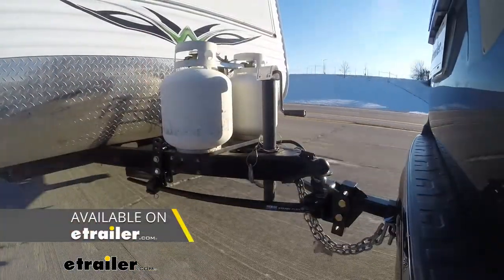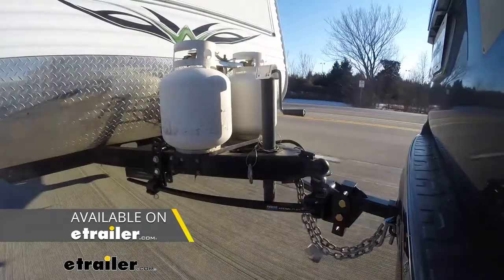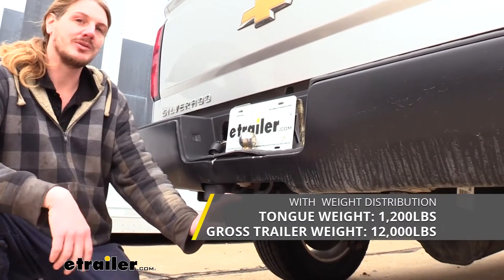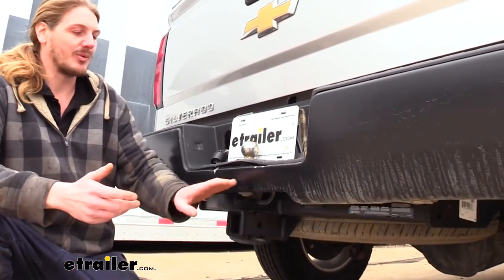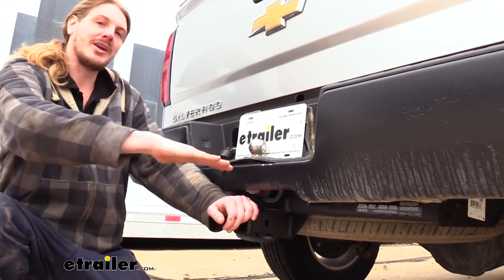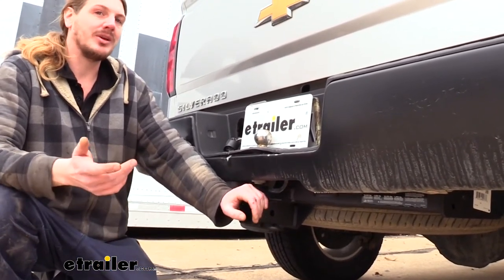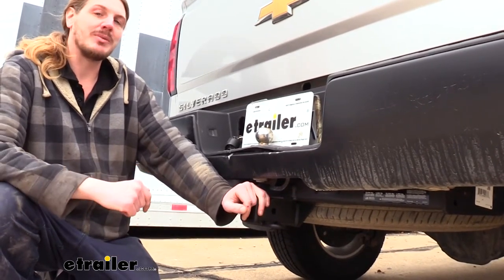It is also rated for use with a weight distribution system. When using a weight distribution system, the gross towing capacity increases to 12,000 pounds and the tongue weight increases to 1,200 pounds. A weight distribution system will help take some of the weight going down at the back of the vehicle and put it back on the front axle, restoring lost braking and handling performance and providing a better overall towing experience. We've got plenty of weight distribution systems available at eTrailer.com.